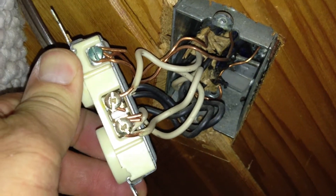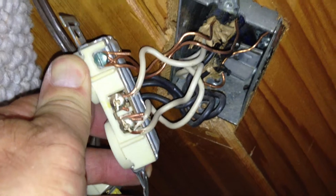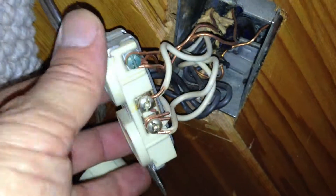Usually amateur electricians come and do their own work, and it turns into a rat's nest like this. Quite frankly, this is a real pain for us because we have to replace these and clean all this mess up and make it to code so that it's safe.